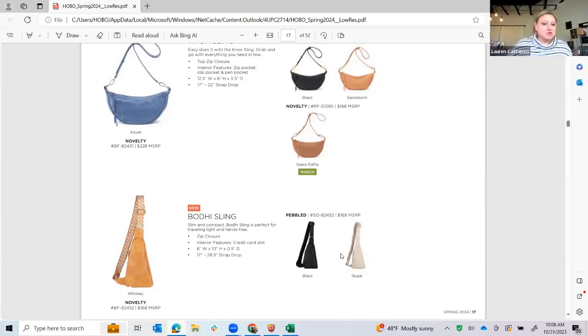The Bode Sling was new for holiday and again sort of sold out very quickly because it's just super on-trend. It's a very flat-to-your-body sling — holds a credit card or two, your cell phone, and that's it. We showed it for holiday in black and sandstorm and sold out of it almost immediately. We're doing it in the whiskey with a really great guitar strap woven strap detail, which is pretty just for fun.